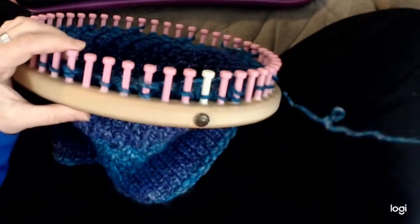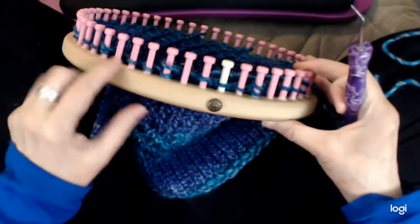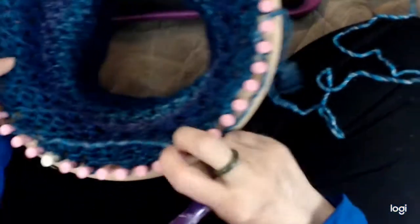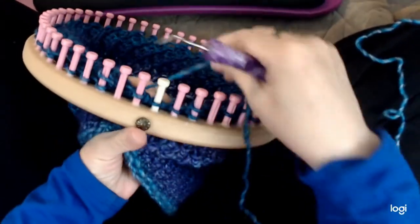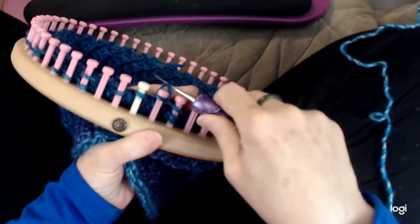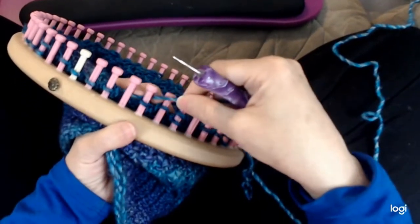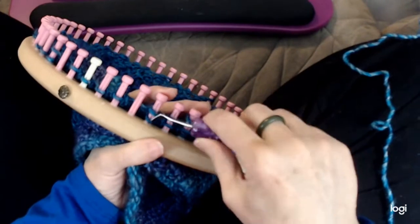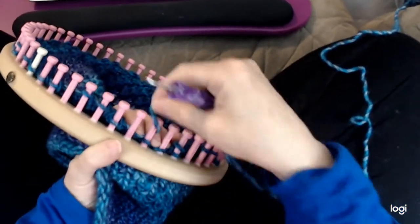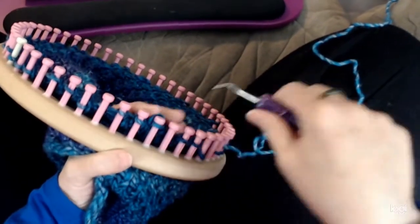I've gone all the way around and moved them all over. Mine turned out fairly even — I just have three here instead of two, because it's not evenly divisible. Now what we're going to do is another round of e-wrap. E-wrap all the pegs that have yarn on them, knit them over — with two loops on a peg, take both loops over — then go behind any empty pegs, e-wrap the pegs that have yarn on them, skip by going behind the empty peg, and just e-wrap. Do that all the way around the loom and I'll see you back at the beginning.